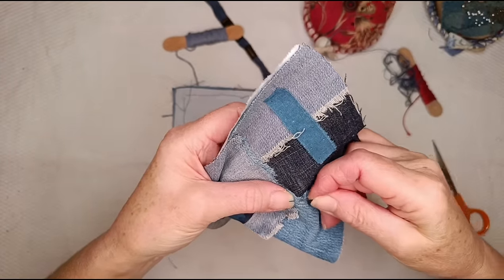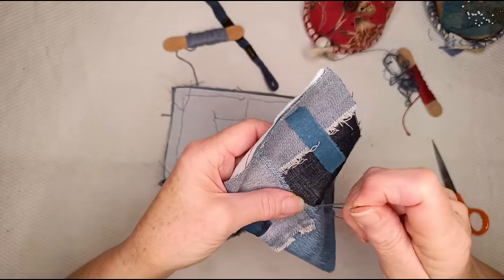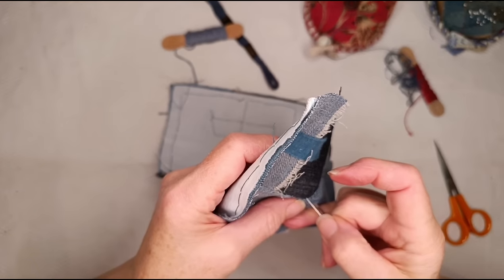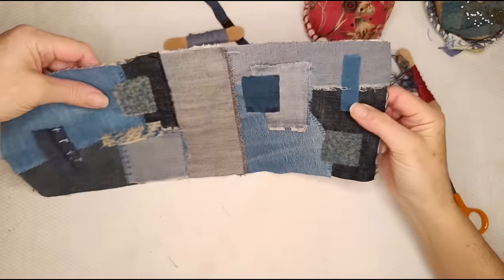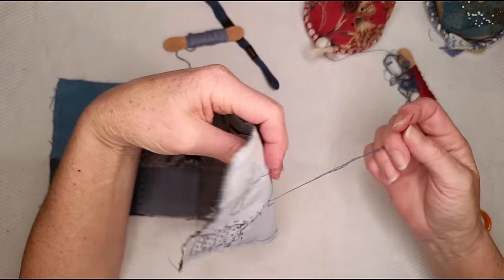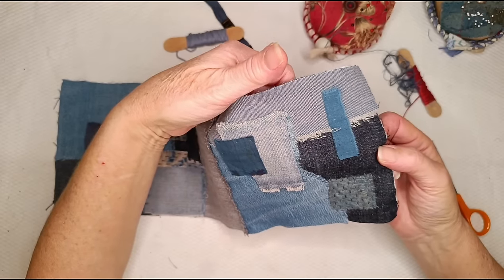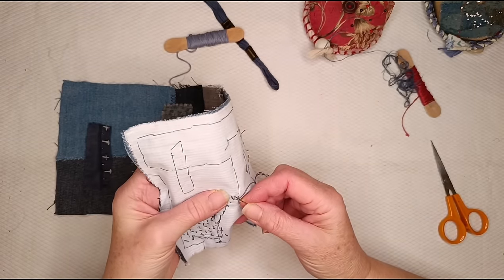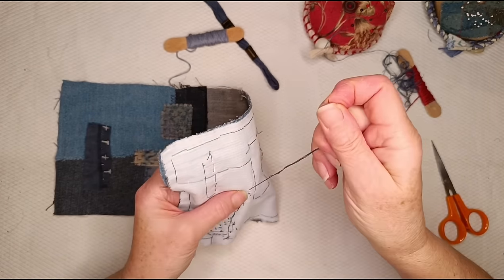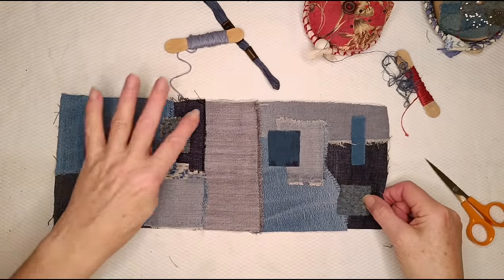I'm going around this curvy edge with my Rooney-type overcast stitch — whatever it's called. When I get to the end, which I think is the last stitch, I'm going to have a look and see what I want to do next, and whether I want to disconnect this bit of thread. I don't want to use it just for the sake of it, so I'm going to finish it off.